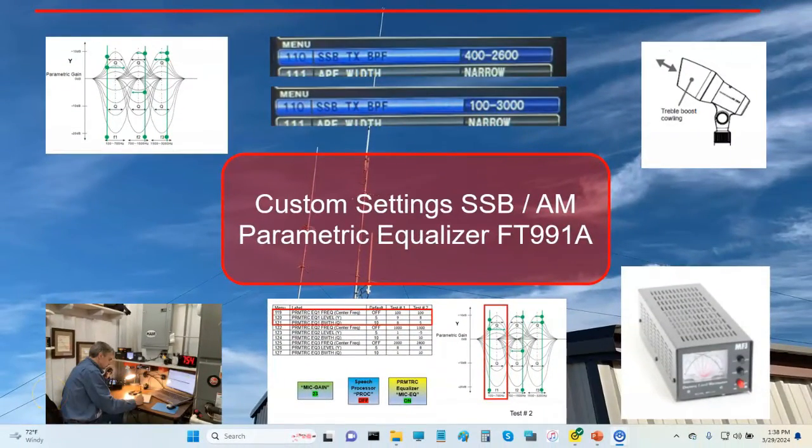Hey, good afternoon, guys. It's Steve Kafei of JUF. I hope everyone is doing okay out there today. A subscriber sent me some new settings for the parametric equalizer — settings with the processor off, and another set with the processor on. So I thought it would be a good time to do a quick video to review exactly what's going on with the FT-991A and its parametric equalizer.